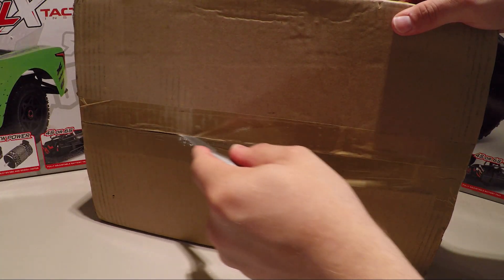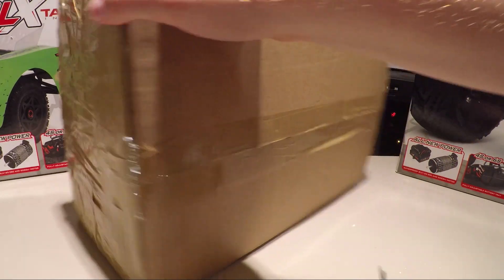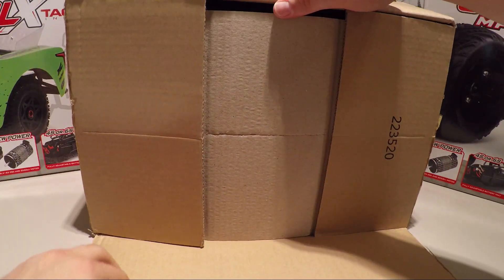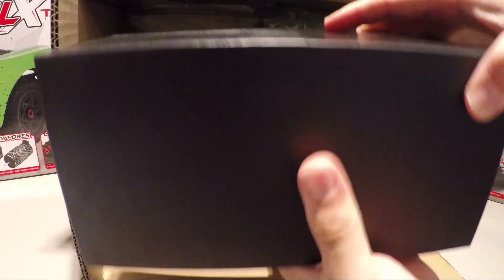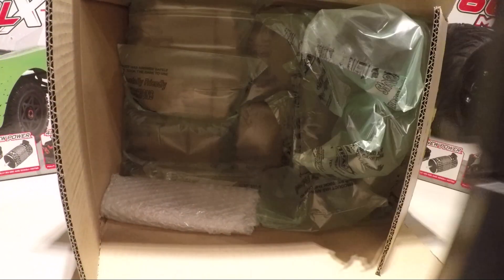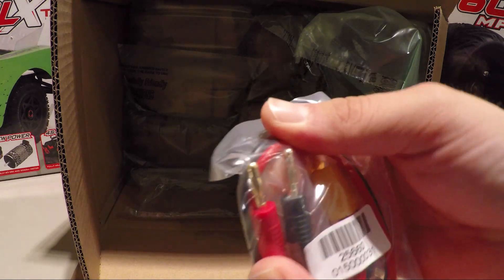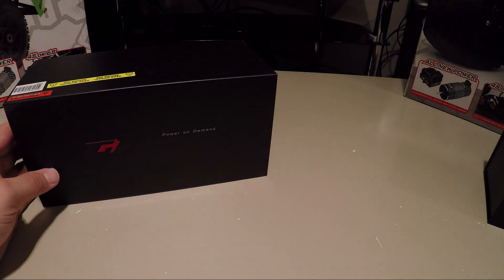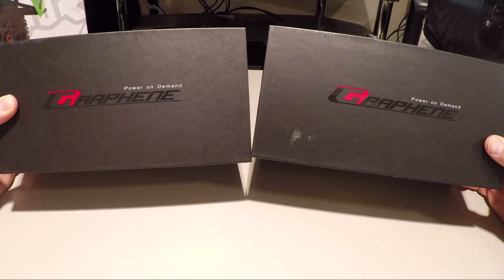Let's have a look inside and slice and dice. It's quite a heavy box — I'm hoping there's some good batteries inside. And here they come — one, two. There's also another goodie in here as well. I've got myself the charging cable, the XT90 charging plug to 4mm banana clips. So — battery number one and battery number two. What are these? It says: graphene, power on demand.